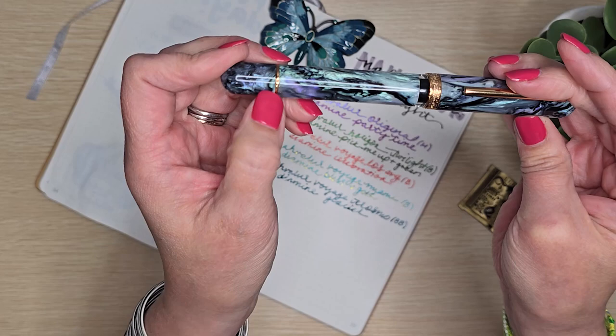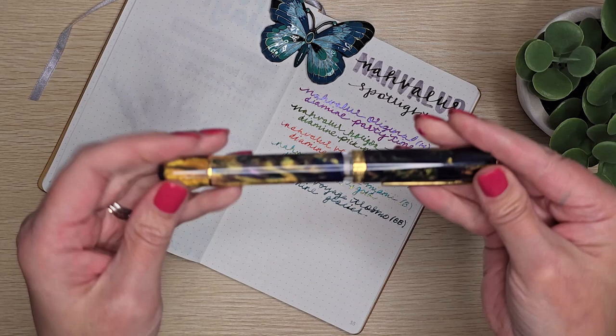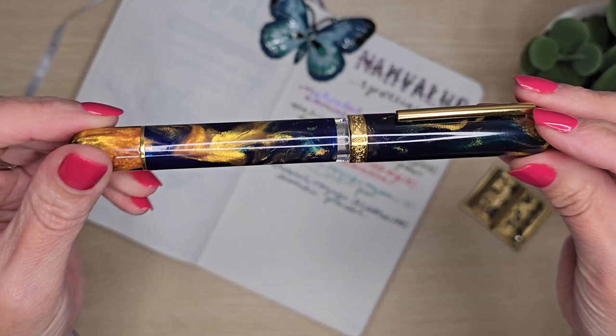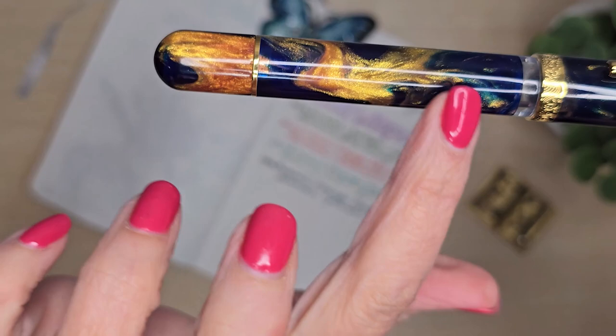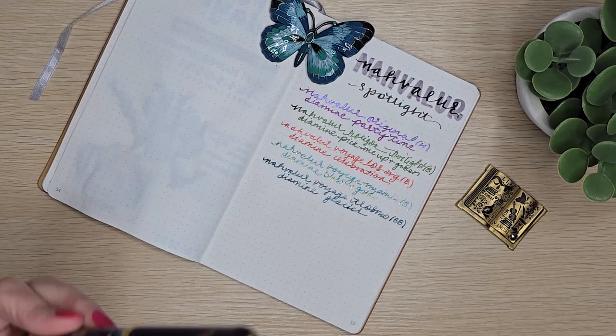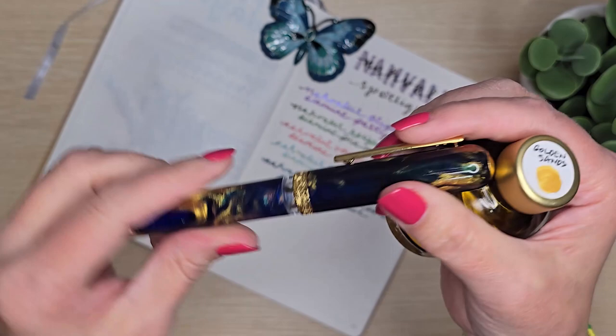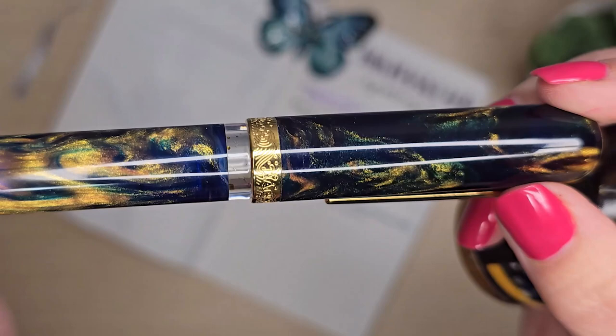The last one in our current collection is the Voyage Quebec. It is deep blue and gold with some diamond cast in there, and even a tiny bit of teal. This pen is filled with Diamine Golden Sands — a yellow ink with a really pretty gold shimmer. Looking at the ink window, it's almost empty — just a couple of drops — so this pen has been used to the last drop.